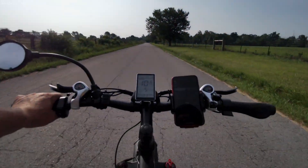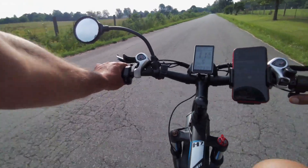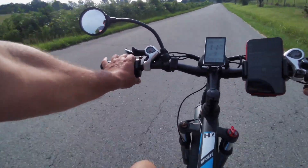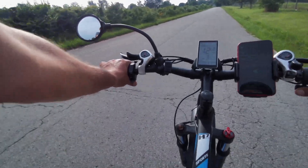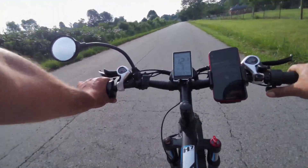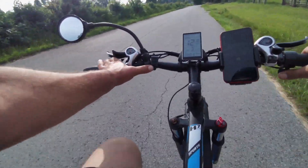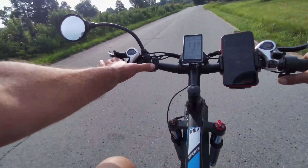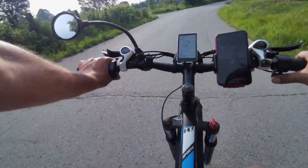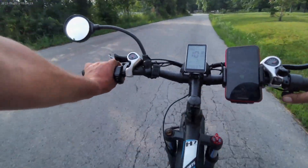I'm a fan, I'm a fan. The ride is fantastic. There's water behind me — beautiful scenery out here.